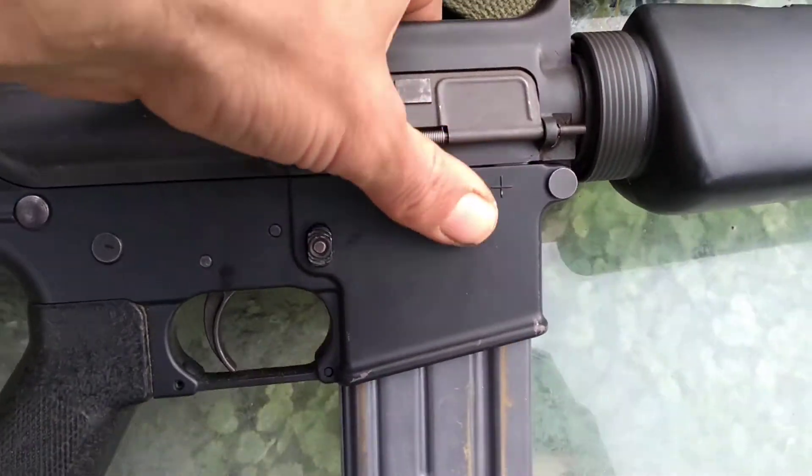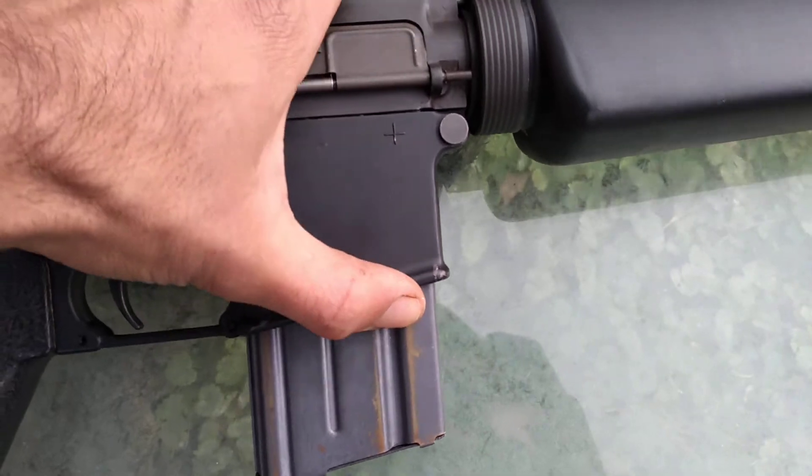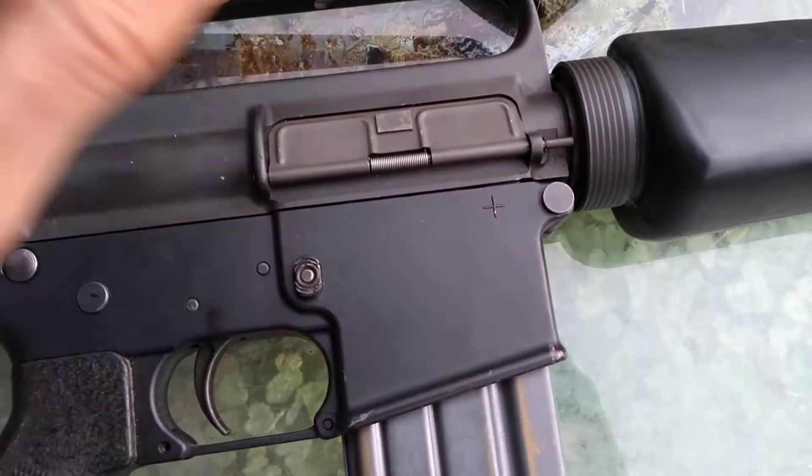You can see now with the adapter bushing installed, there's really no play compared to how it was earlier.